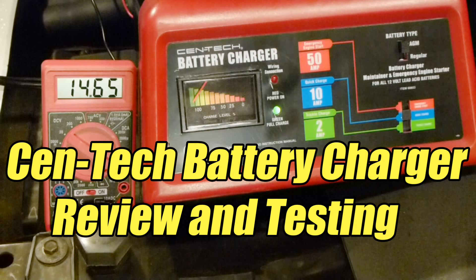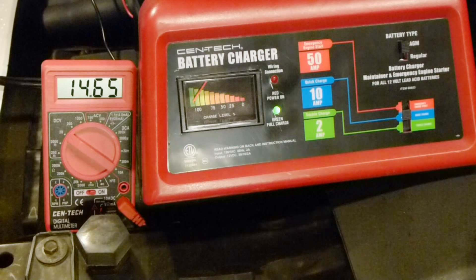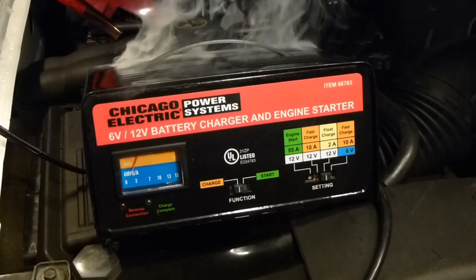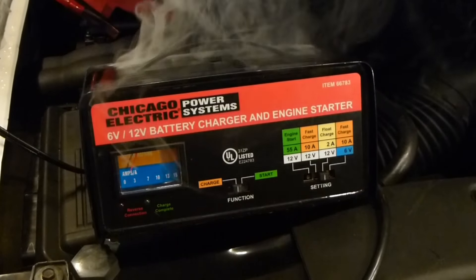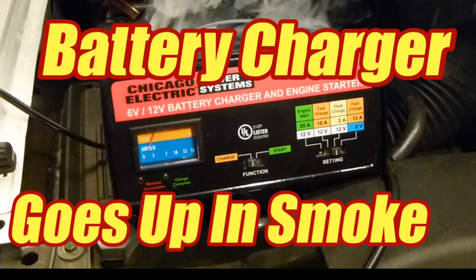Today I'm going to do a review of the Centec battery charger, which is the current brand sold by Harbor Freight. My last Harbor Freight Chicago Electric charger kind of self-destructed, and if you want to see why, you can watch that video.